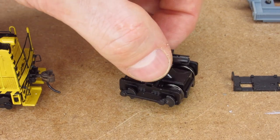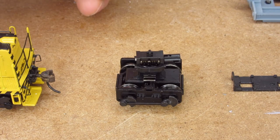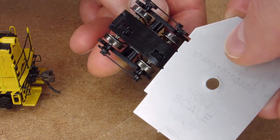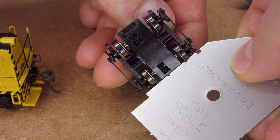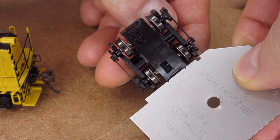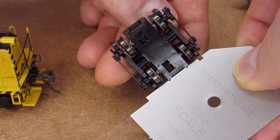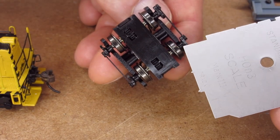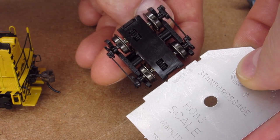Our fundamental challenge is we want to re-gauge this truck to HON3. If we pull out our handy dandy NMRA standards gauge and look at the wheelset, we can see there's quite a bit of difference. And if we take that same gauge and look at the body of the truck, we see the truck body is actually wider than the HON3 standard. So we can't simply re-gauge these wheels — we're going to have to completely narrow the truck, and that's where this gets complicated.